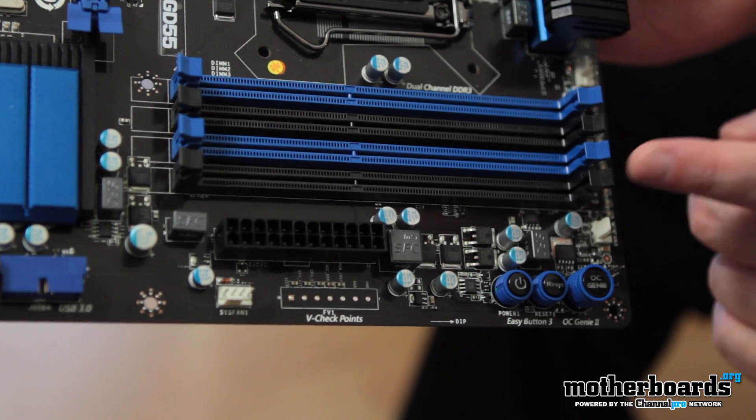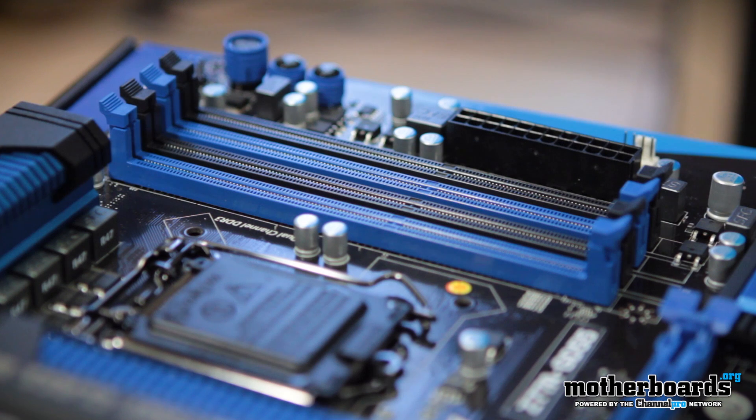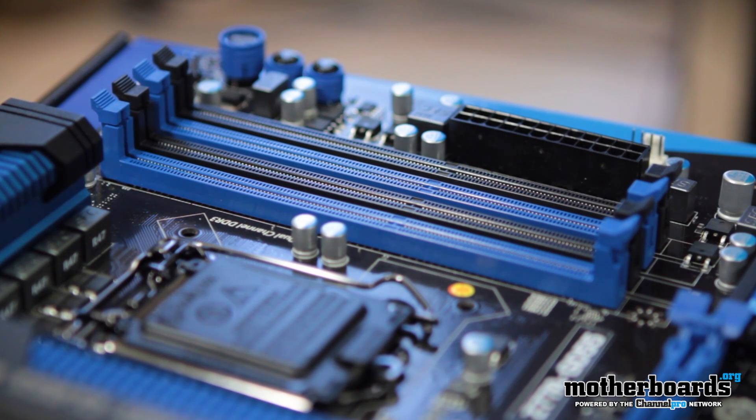To the right of the socket, we see the memory slots — color-coded. This motherboard supports up to 32 gigabytes of DDR3 memory, and in overclock mode up to 2667 MHz. Pretty cool stuff.